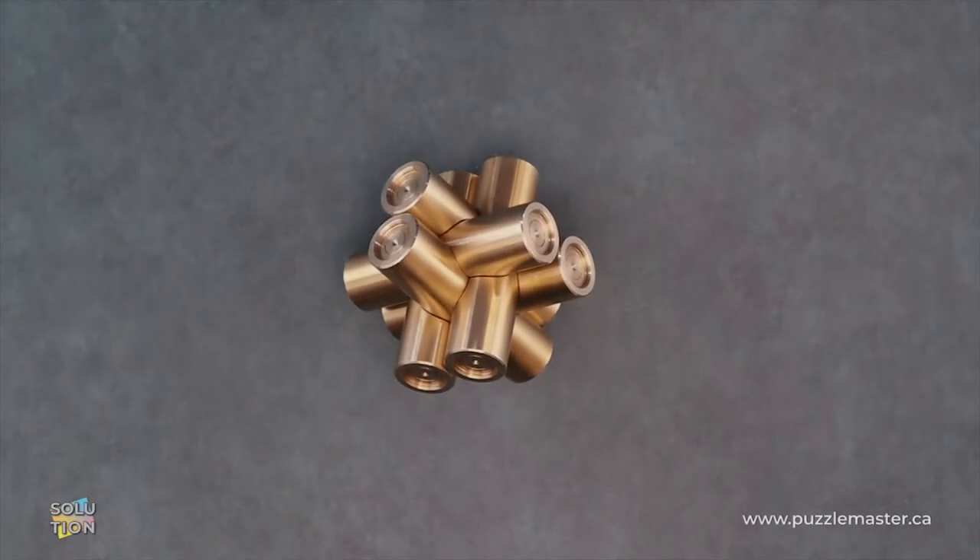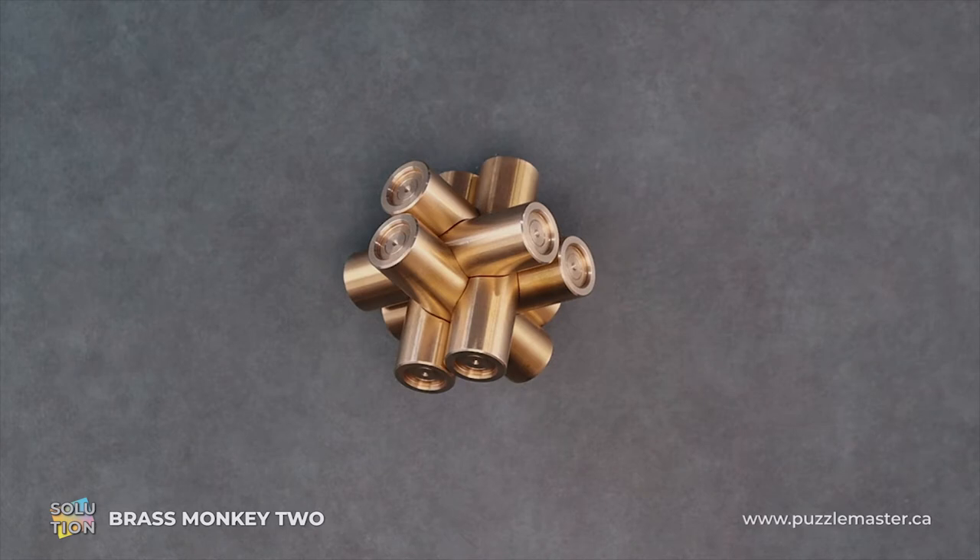Hey, it's Aaron and today we'll be going through the solution for the Brass Monkey 2. This puzzle is a level seven on the Puzzle Master difficulty scale. This puzzle and many others are available at puzzlemaster.ca.